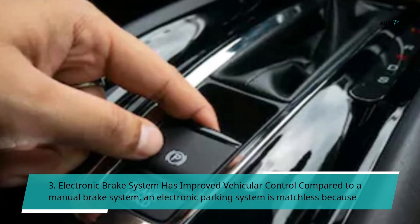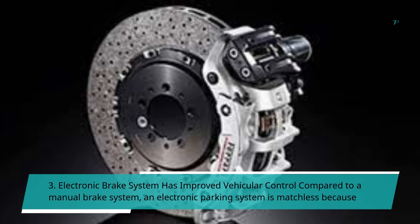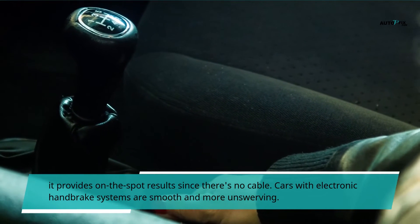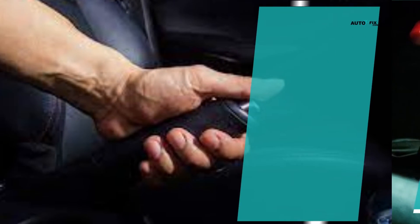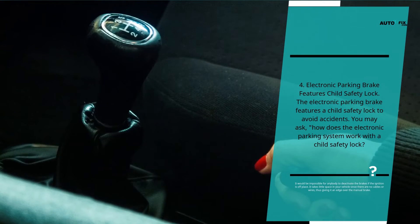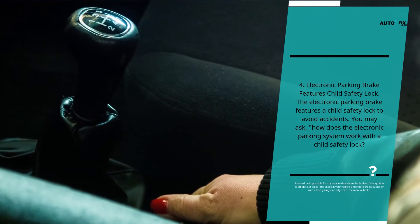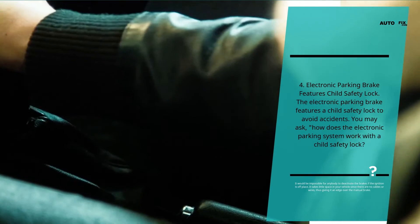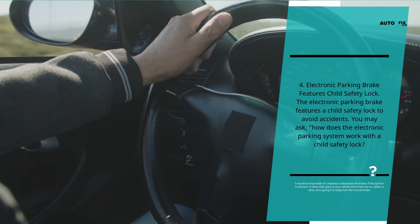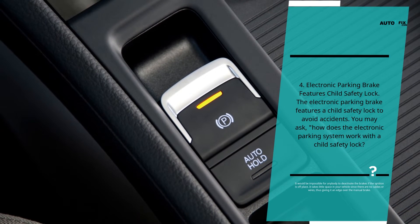Third, the electronic brake system has improved vehicular control compared to a manual brake system. An electronic parking system is matchless because it provides on-the-spot results since there's no cable, making cars with electronic handbrake systems smoother and more dependable. Fourth, the electronic parking brake features a child safety lock to avoid accidents. It would be impossible for anybody to deactivate the brakes if the ignition is off. It also takes little space in your vehicle since there are no cables or wires, giving it an edge over the manual brake.